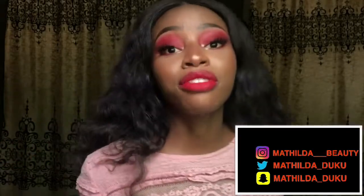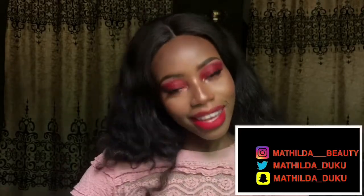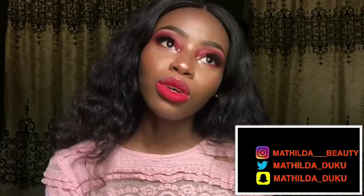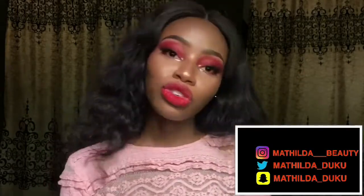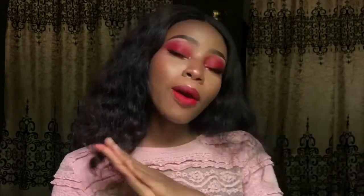If you have any other video requests, let me know down in the comments and I'll deliver. Don't forget to subscribe, like this video, and share it with anyone who might be interested. If you want to see me off YouTube, you can follow me on Instagram at matilda__beauty, Twitter at matilda_dooku, and Snapchat at matilda_dooku. Thank you guys so much for watching and I'll see you in my next video.